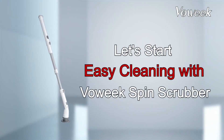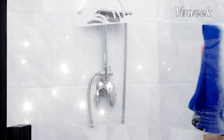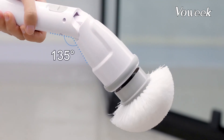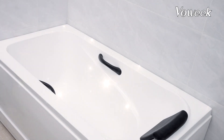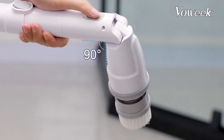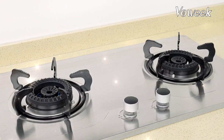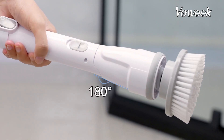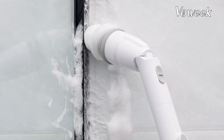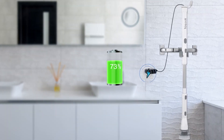The next electric spin scrubber we're going to look at is the Voweek Electric Spin Scrubber. This scrubber has a powerful spinning speed of 300 RPM that can clean any surface in your bathroom with ease. It also has a long-lasting battery that can run for up to 1.5 hours on a single charge. The Voweek is cordless and lightweight, making it easy to maneuver and carry around. It has an extendable stainless steel handle that adjusts from 27 inches to 43 inches, and three adjustable angles for the brush heads, so you can clean any corner without bending or kneeling. It is currently priced at $64.99 on Amazon.